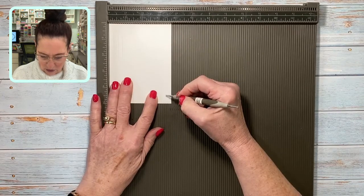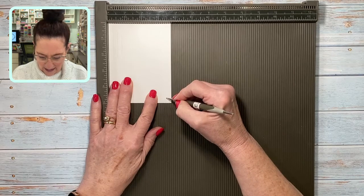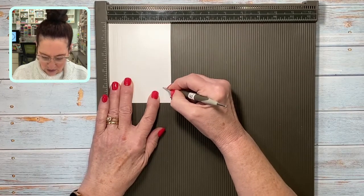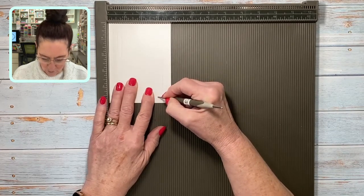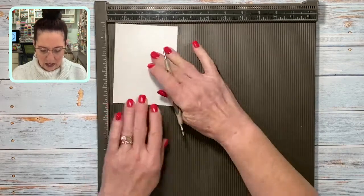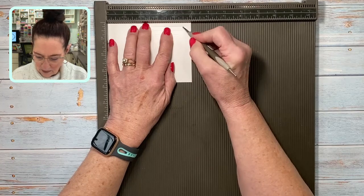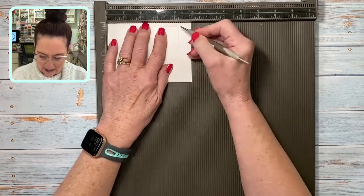I'm going to do the same thing down here. It's three and three-quarters, so I'm going to start at three and a half and start about a quarter of an inch up from the bottom. I'm just going to draw some lines — they could be different lengths. I'm going to make some go long, then go over a quarter of an inch, make this one go a little short, then turn it and do some cross-hatching.